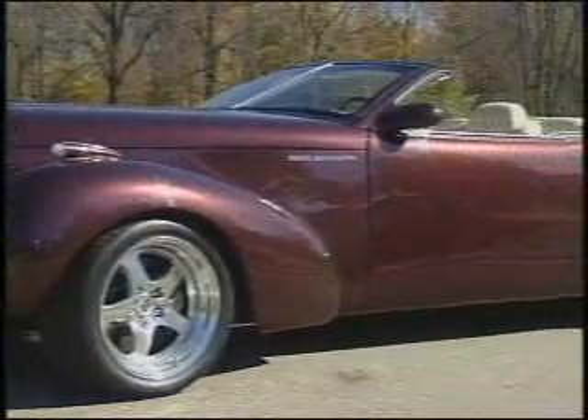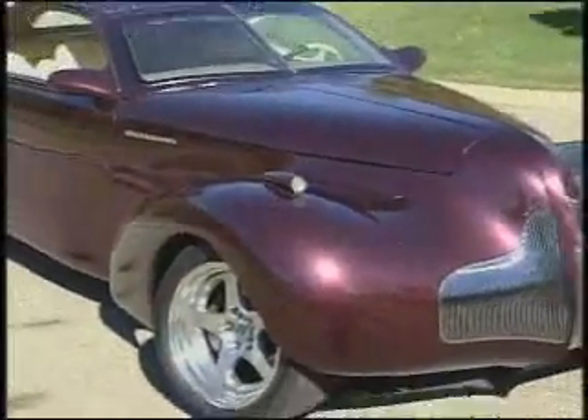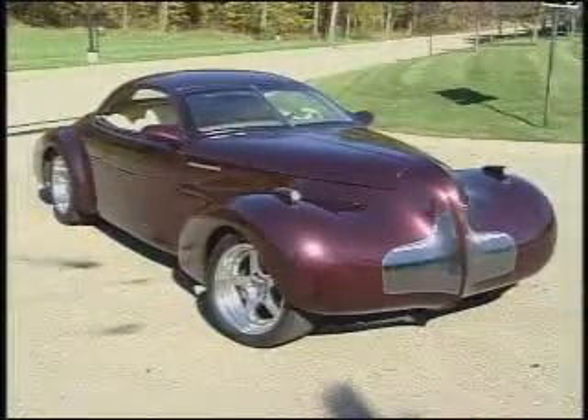The Buick Blackhawk, a 2-plus-2 convertible with retractable top, is the brainchild of Mike Doble, Buick's recently retired special vehicles manager. Built with the intent of increasing Buick's presence in the custom car show circuit.